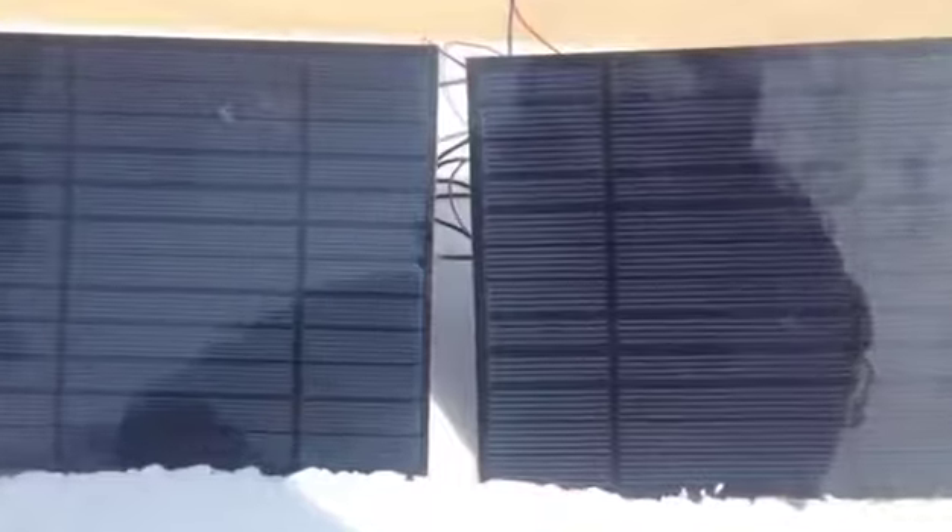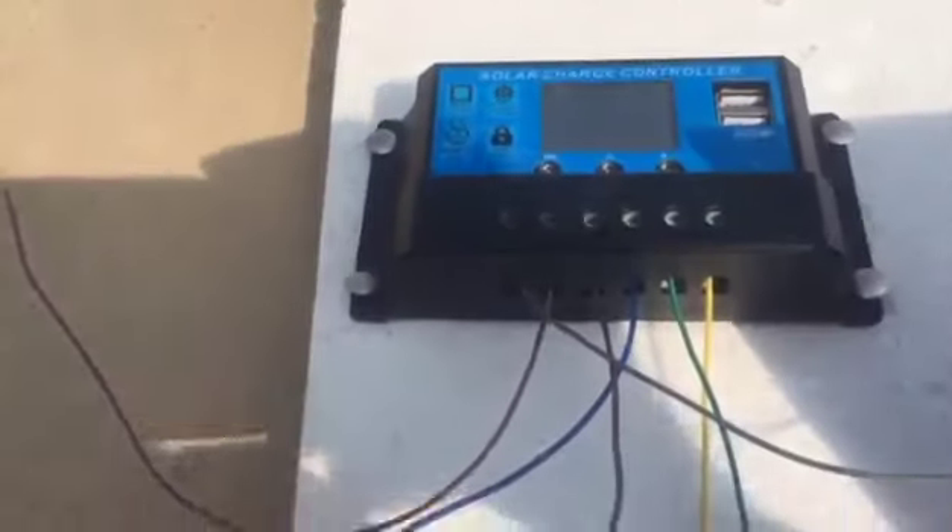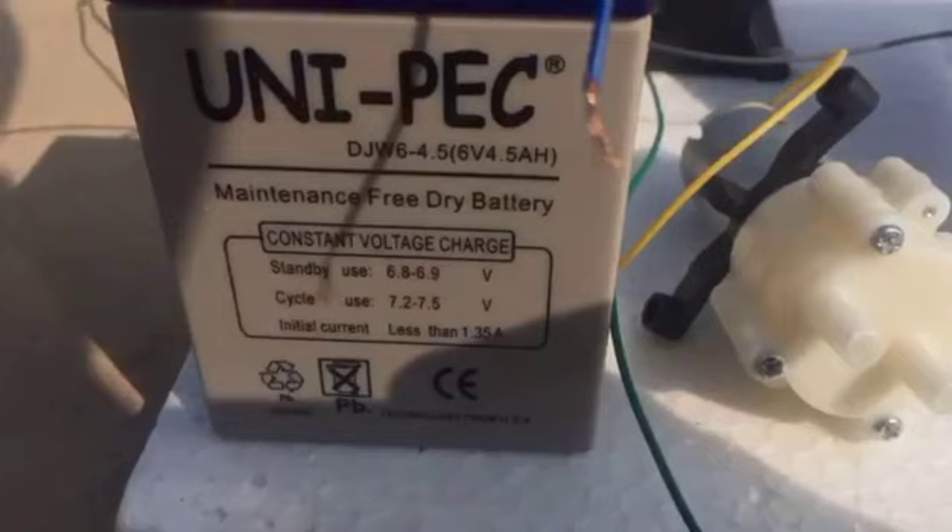Assalamu alaikum. I am Maria Baloch, holding roll number 1 AT-VM31, and my project partner Sob Nawaz, roll number 1 AT-VM111. We have designed a solar charger in which we have used four main components.